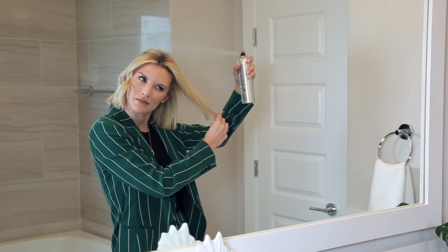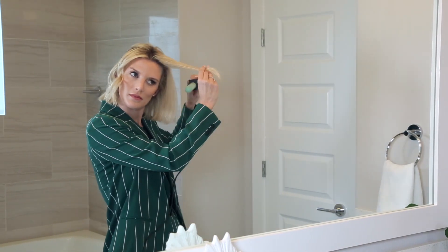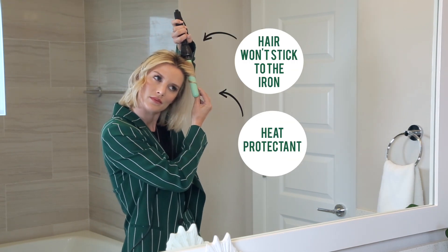You guys always ask me what I do for volume and texture of my hair, and Style on Steroids is my secret weapon. The nice part about Style on Steroids is that you can spray it before you run the wand through your hair, and it actually acts as a heat protectant.